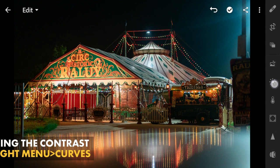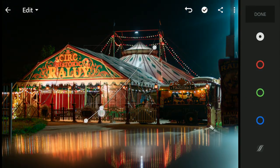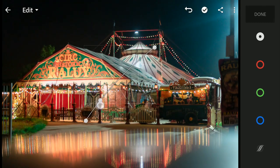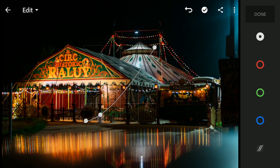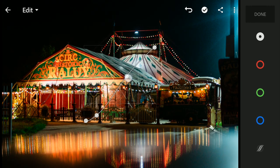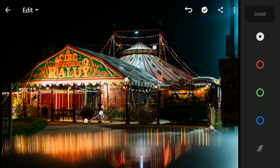Next I will use the curves to apply some contrast — this is darkening the shadows and brightening the highlights to make the image further pop.